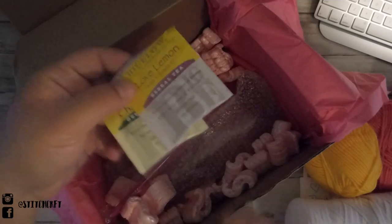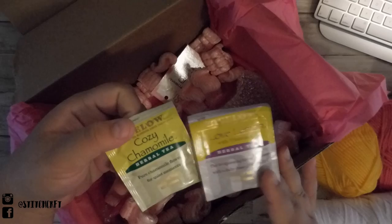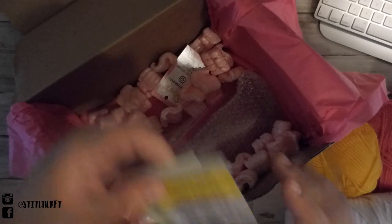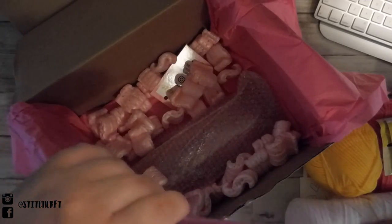There are two different types of tea: a Cozy Chamomile and an I Love Lemon herbal tea.